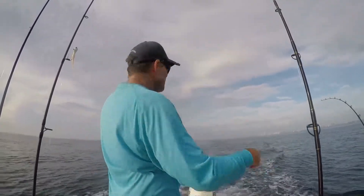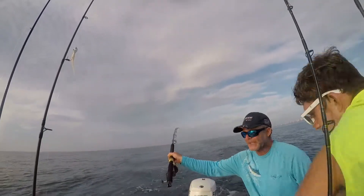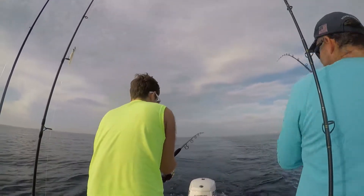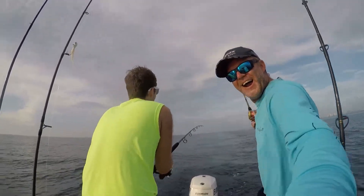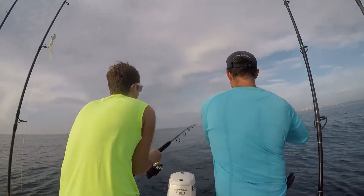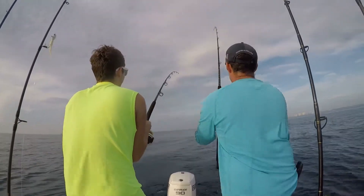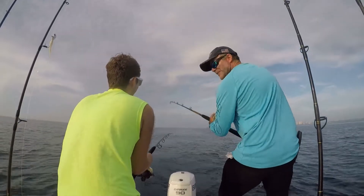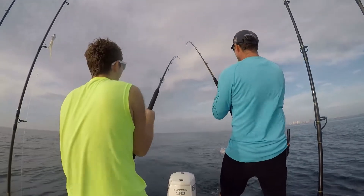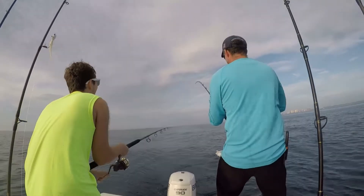We got two on — we're good! Abbey, grab the spinner! Come over here, get this one. You start reeling and I'll take this guy. Double header! Let's catch some more. Time to get the Benita in. Double header with the big guy! Ain't nothing like double header Benitas, right when you're ready to call it quits.